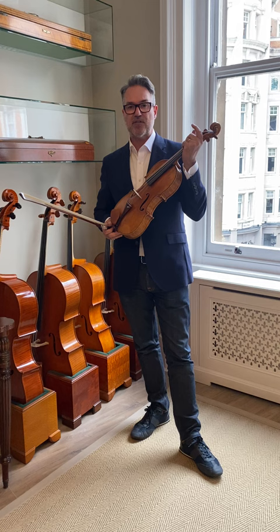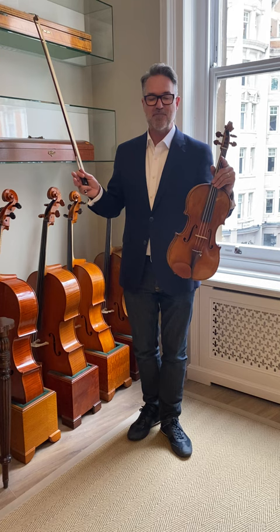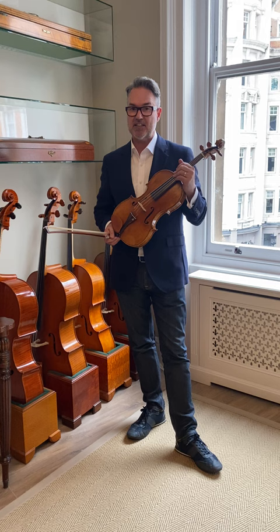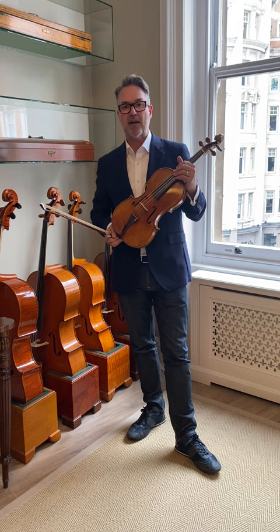Before I finish off — because three minutes is so short and I'm blabbering on — he died in 1930. He did have a son, Irobaro, who made as well, but sadly he died four years before Marchetti Sr. He was also a maker, not to the heights of his father, but still a good maker from Turin.